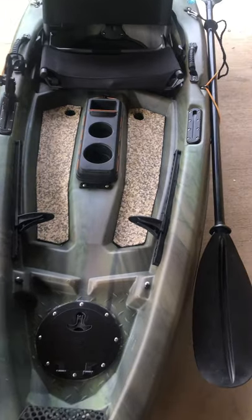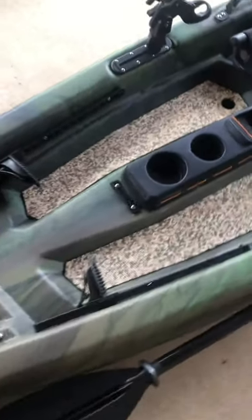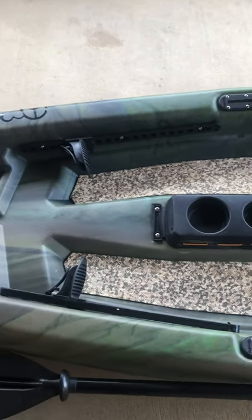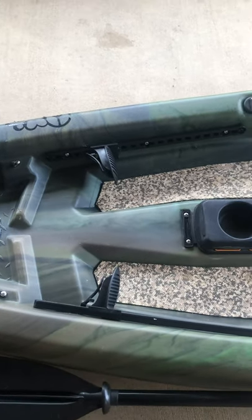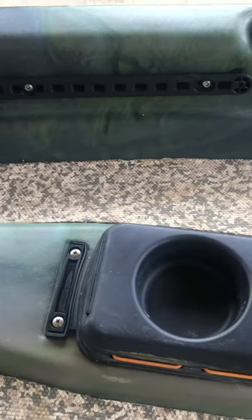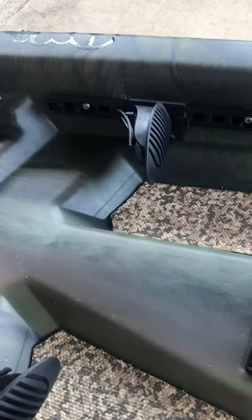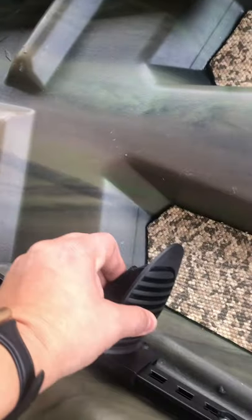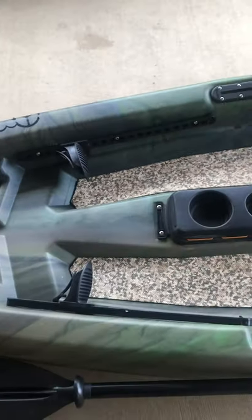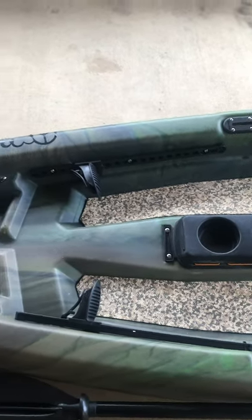What I thought was pretty cool was the adjustable foot pedals. It's on some of the other Pelicans but it's not standard on the Castaway Angler. Removing the fixed ones was probably the hardest part to modify because you had to take out the rivets and then put this new track on there. It's adjustable and just makes for a little more room in the smaller kayak.